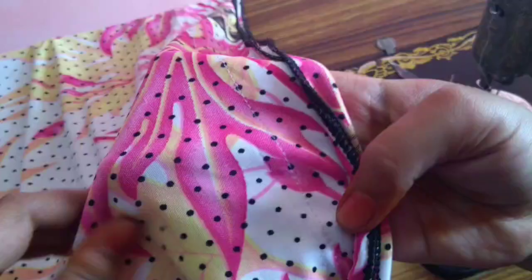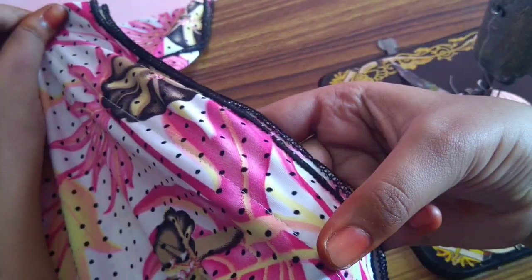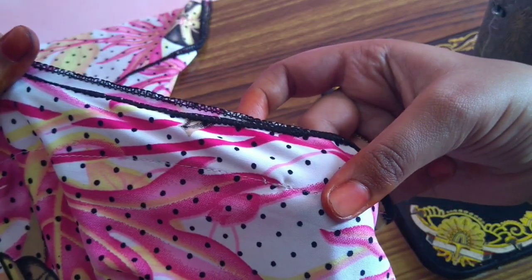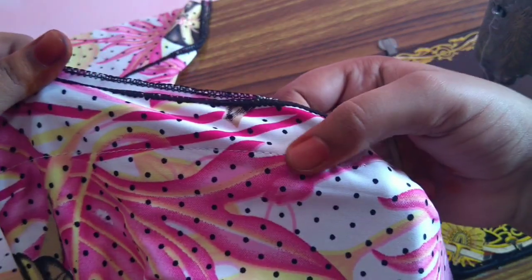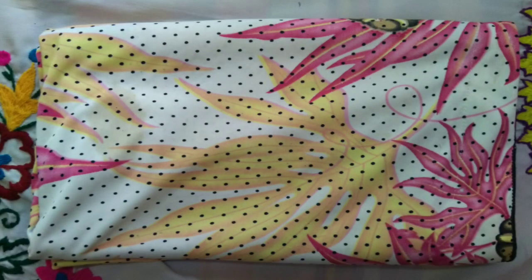Now you can see there is a very nice stitch. I can see how it is — see how it is. Please like this video and subscribe to our channel for upcoming videos. Thank you.